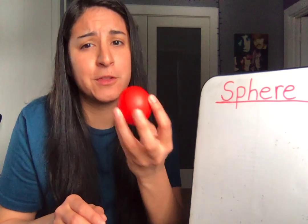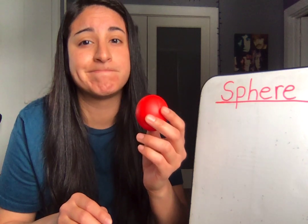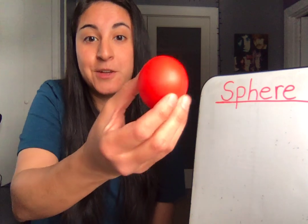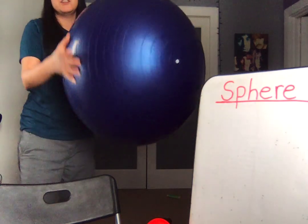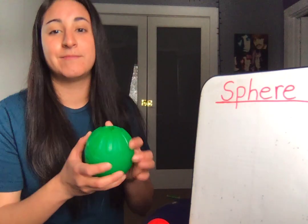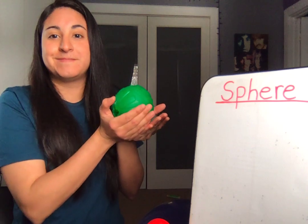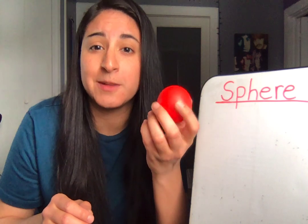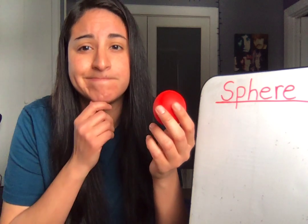Can you think of some other things that are shaped like a sphere? Awesome. Let me show you something that I have that's shaped like a sphere. This yoga ball is shaped like a sphere. Awesome. This is my dog's toy — it's also in the shape of a sphere. Can you think of some other things that are shaped like a sphere? Great job.